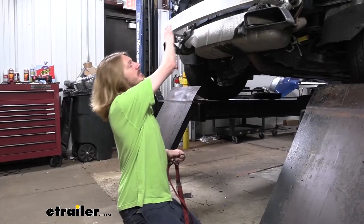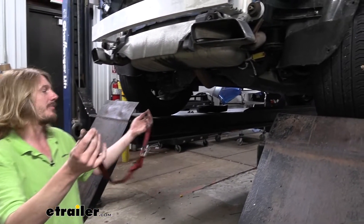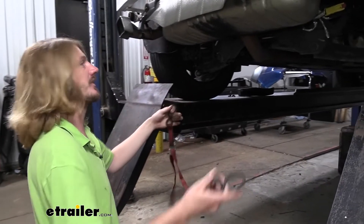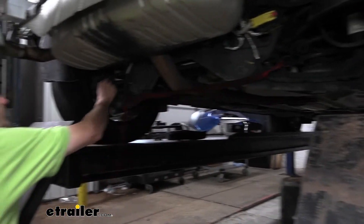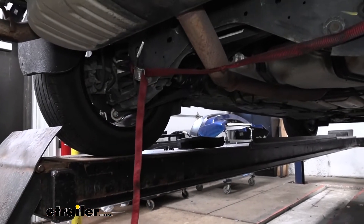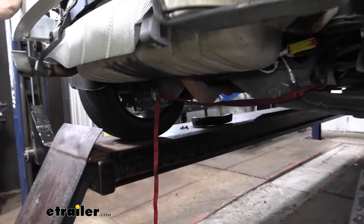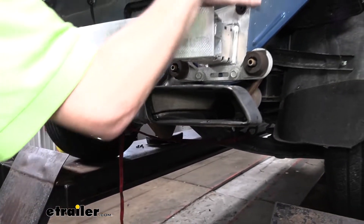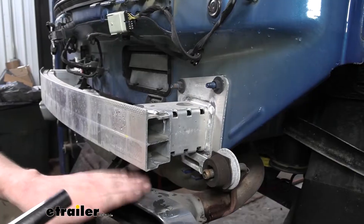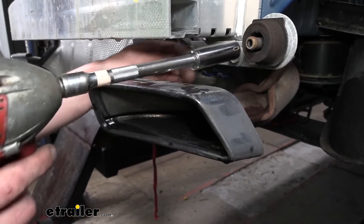We're going to be taking off the bumper beam, but the exhaust is also supported by similar fasteners. So we're going to put a strap in place so the exhaust can't drop down too low and damage itself. Hook the strap to the coil spring on each side and cinch it up so we can control how much we lower it. We have fasteners in the way, so next we'll remove them. We'll start with the exhaust fasteners using a regular 15-millimeter socket.